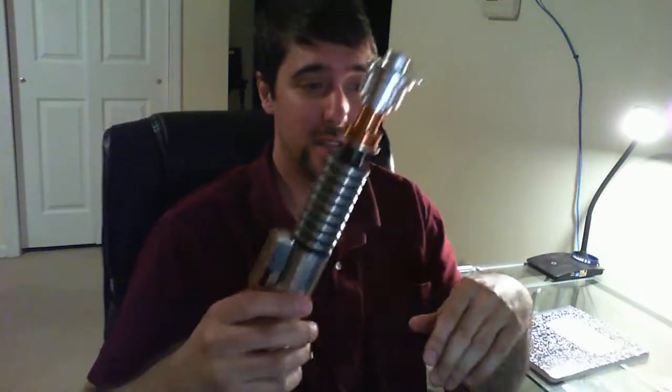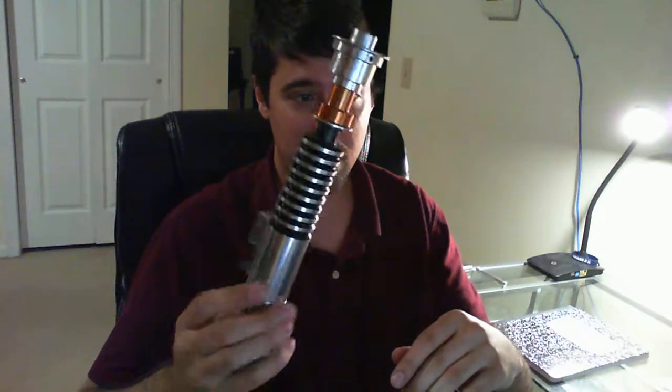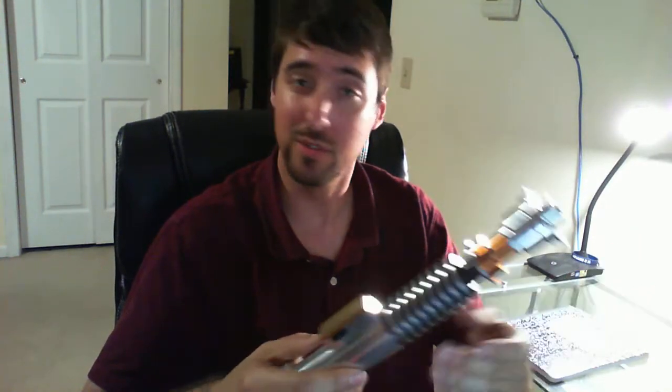What's up fellow Jedi and Sith Companions, I have another saber reveal: Texas Custom Sabers Hero with a War Saber soundboard and the MHS chassis they just released not long ago.